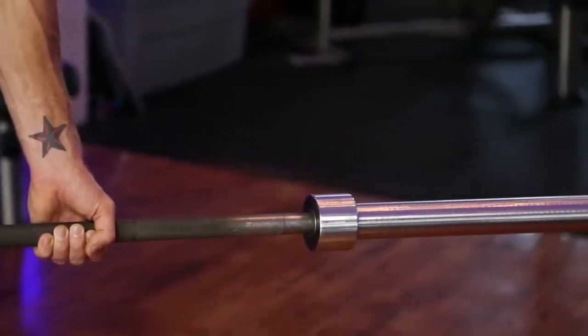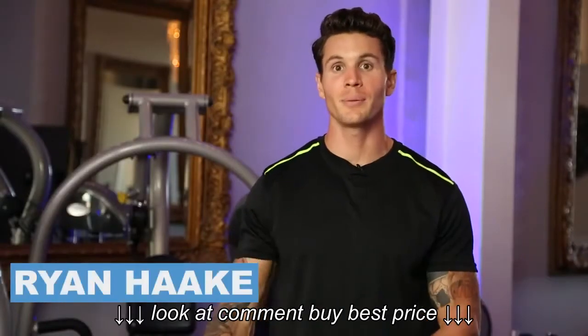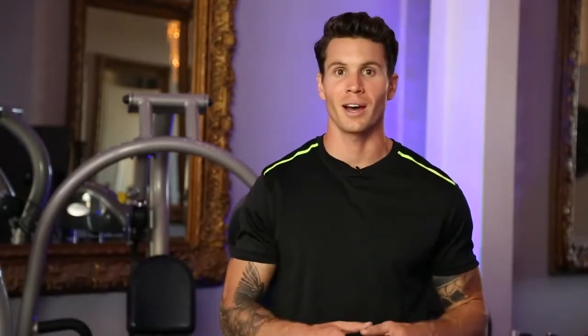I'm Ryan Hawk and we are here today to go over standard barbell sizes. There's one inch and two inch, the two inch being the Olympic bar, which you're going to come across more often than not at your local gym.